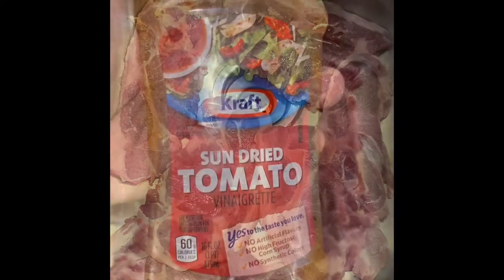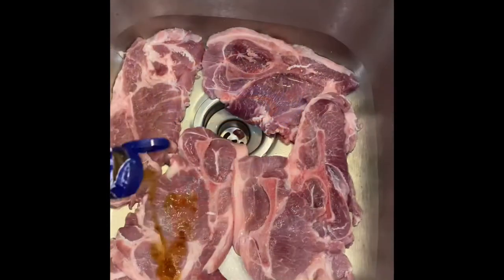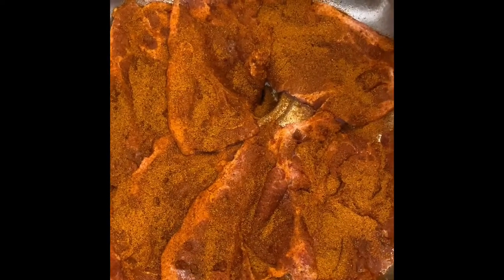What you have here are six pork steaks. As a binder, I'm not using mustard this time — I'm using this sun-dried tomato vinaigrette. Squirt them down, massage them well. They've been coated top to bottom.